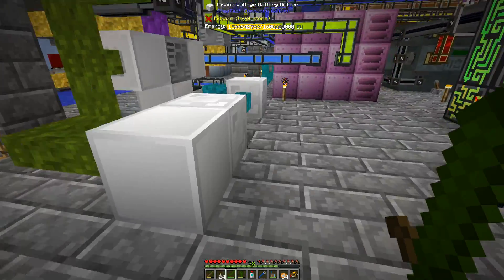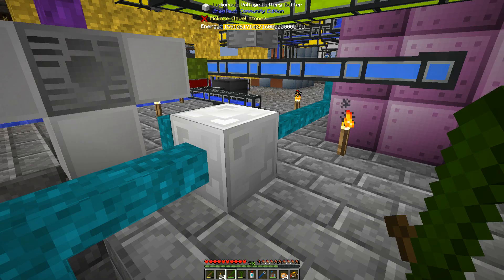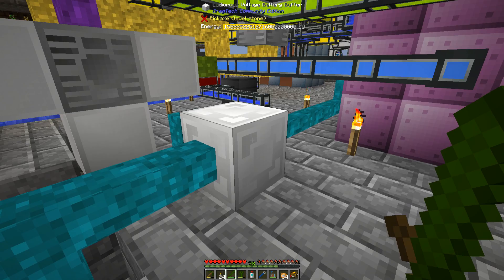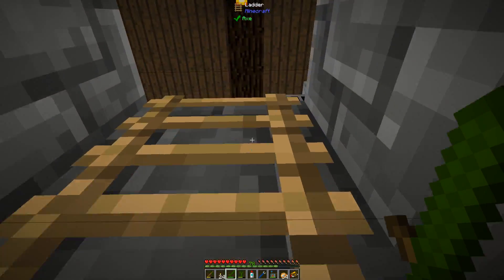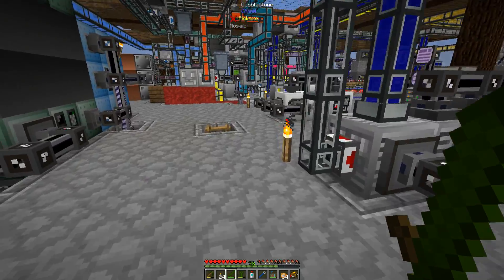Is it destroying these batteries? Yeah, it's definitely destroying these batteries. But hopefully this craft won't be too long — though it's not exactly short, running 300,000 EU per tick. You definitely need a lot of batteries going, or a lot of power production.